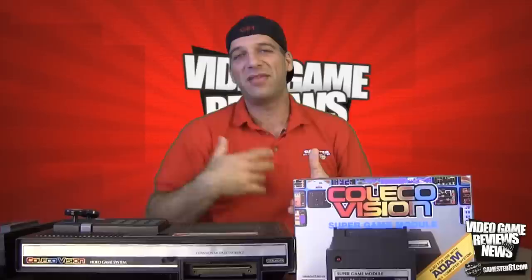What I'm going to do is show you an unboxing, take a closer look at the Super Game Module, and show you what's included. Then in the latter half of the video I'm going to do some gameplay, demonstrate some games, and show you how they play using the Super Game Module. So without any further ado, let's take a closer look at the box and Super Game Module.